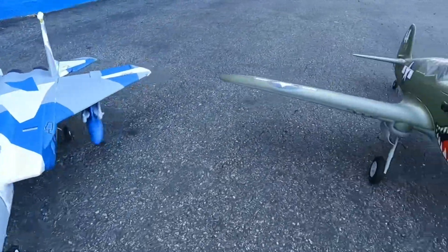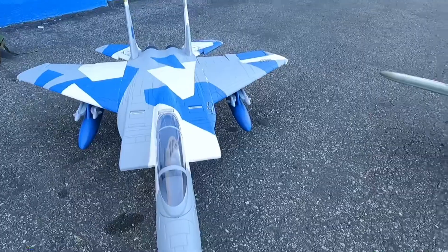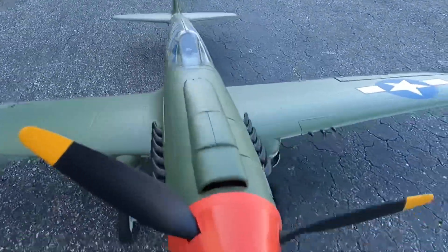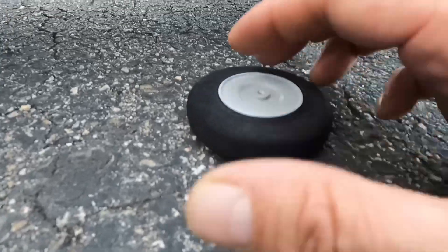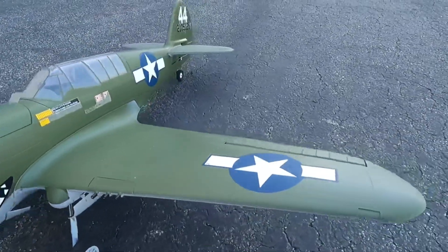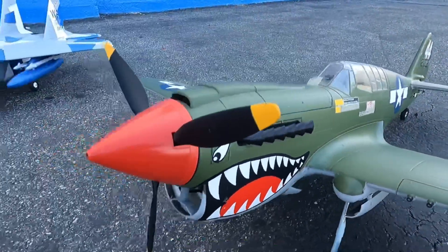There it is, folks — your heritage maiden flight, P40 Warhawk and the F15 Eagle. The P40 had a couple of rough landings but she stayed intact. One of my clips came off from my gear, but nothing broke, so that's a good thing. I gotta work on my landings with the warbirds, but it's all fun — learning process. Had a great time. Alright folks, we'll see you on the next one!